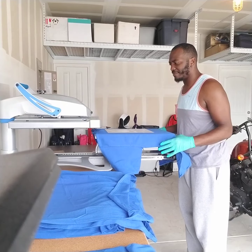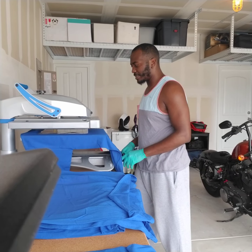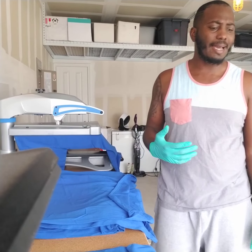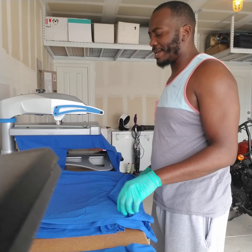Yeah, this thing is dope man, it's dope. I haven't had any issues with ghosting or anything like that. I haven't done any sublimation with it — I was this close to getting into sublimation, but then I reconsidered.